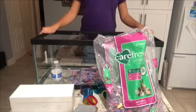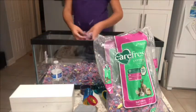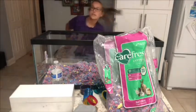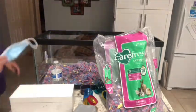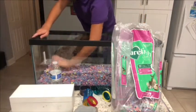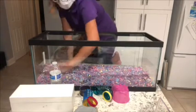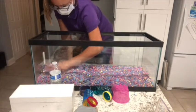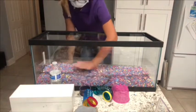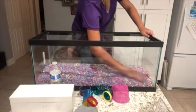Hamsters need at least about two inches of bedding, because hamsters are obviously burrowing animals. This is dustier than I thought, so I'm going to get my mask. Just like that. And we have a bit to dig around in and be comfortable in, and then kind of do a ramp down to her other places and activities.